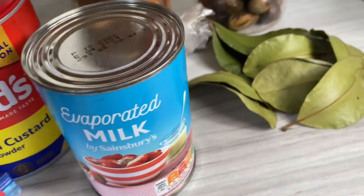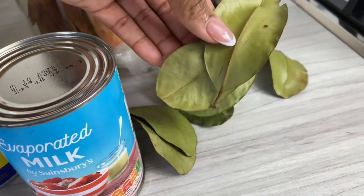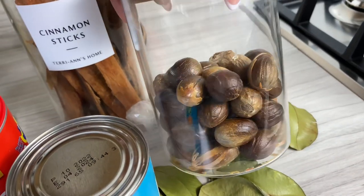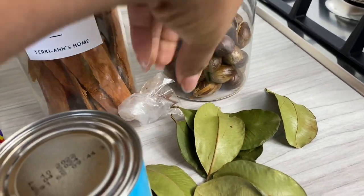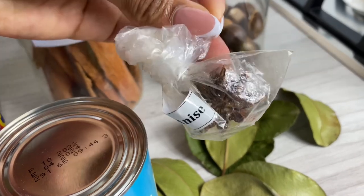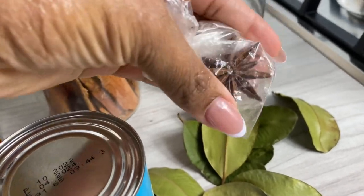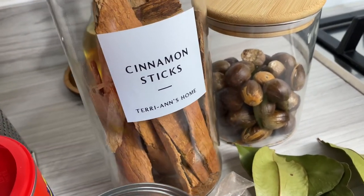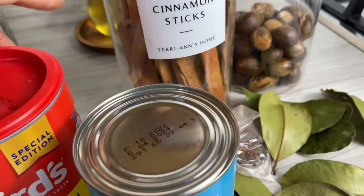I'm gonna use my custard powder which will act as the thickening agent, evaporated milk, some local bay leaf from St. Lucia, some nutmeg — and listen, everything I'm using today is all local stuff. I also have some star anise. I'm running low on it but I can always restock whenever I visit the Caribbean. Then I also have some cinnamon sticks and don't forget your sugar, whatever you will be using to sweeten your cocoa tea.